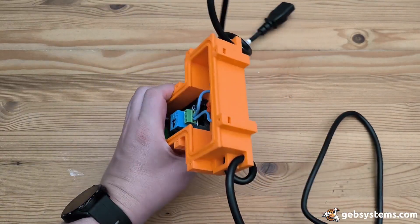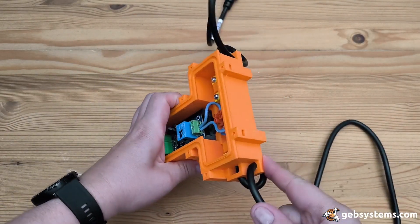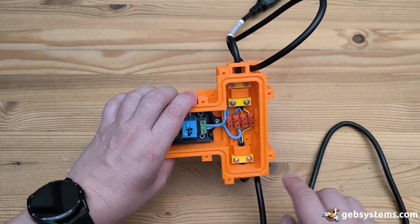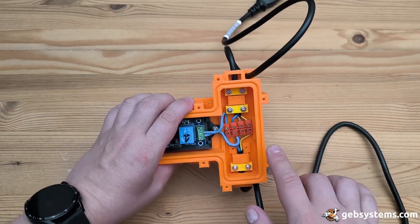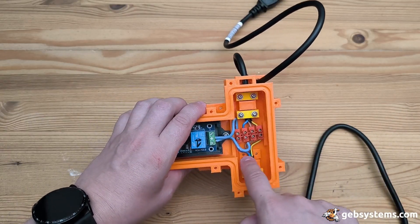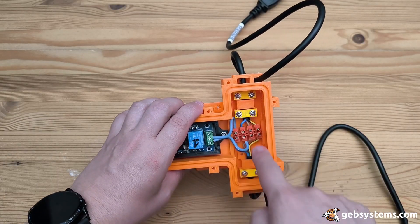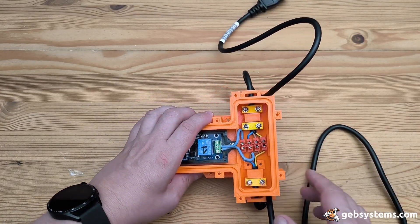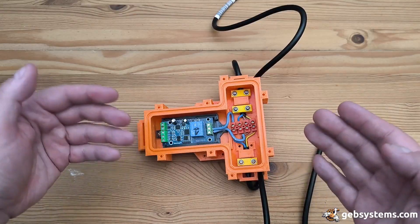A few things I've learned: too many strain reliefs. One here is really good — perfect. One over here is more than enough. I made the mistake of designing two on each side, which is way too much and not required.